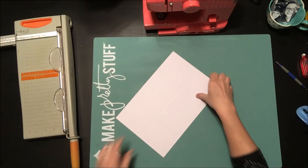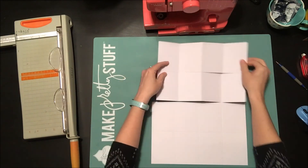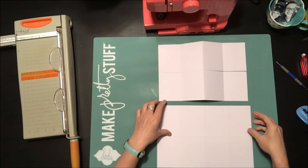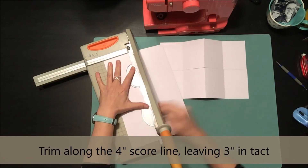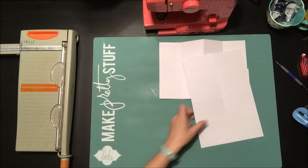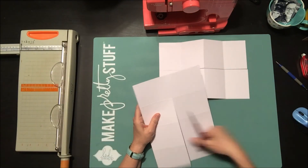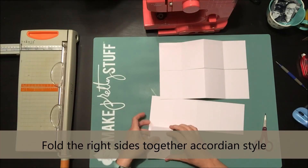You can see I have a grid set up, and once you cut it down you'll fold it accordion style. I'm going to cut down that four inch score line three quarters of the way until nine inches — I cut down a bit on my guillotine trimmer and then cut the rest away with scissors. Now it's just a matter of accordion style folding it together to make the inside pages for our mini book.